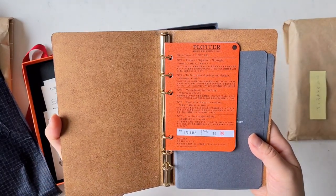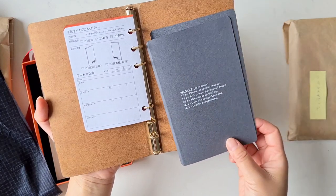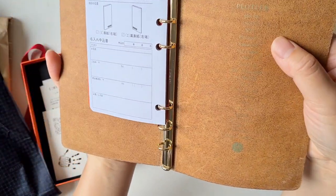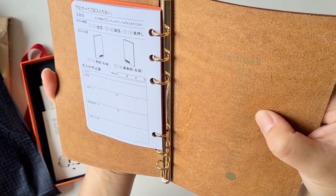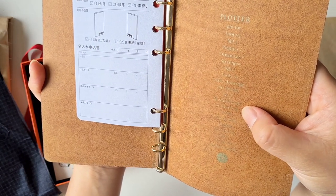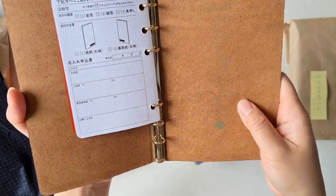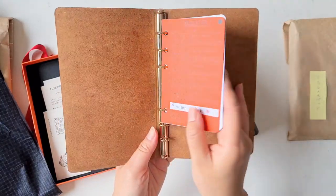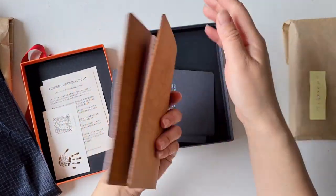The leather smells so good! It's a beige color and it comes in all these options. I'm taking my time because this is the first time I'm actually looking at it. At the back there's an imprint that reads: 'Plotter — Number one: planner, organizer, strategy. Number two: tools to make drawings and design. Number three: methodology or thinking. Number four: those who change the context. Number five: tools for change makers.' That's obviously the underlying mission printed right on the notebook.